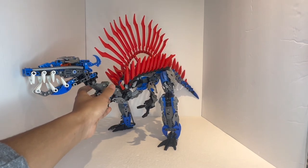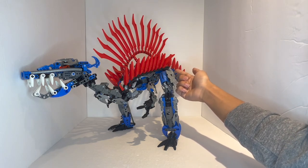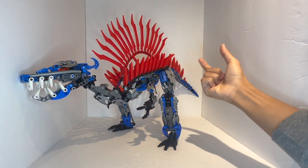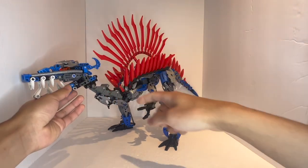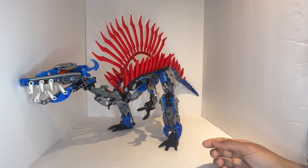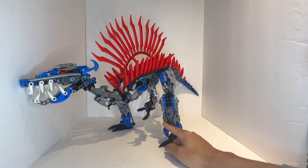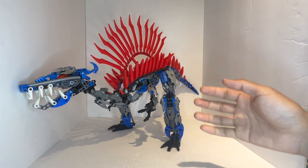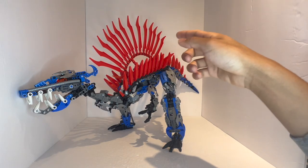Moving on to the building techniques — I am a big fan of the overall way that this model was constructed, aside from the placement of the legs. The tail building technique is so satisfying to swish back and forth. It is really fun being able to actually move the tail, especially using these kind of anchored pieces that wrap around certain joints to make the teeth work. The teeth themselves for the jaw work together very nicely. One thing I do like is that it very clearly is a blue and red colored dinosaur with armor pieces, and a lot of attention was paid to the color scheme.